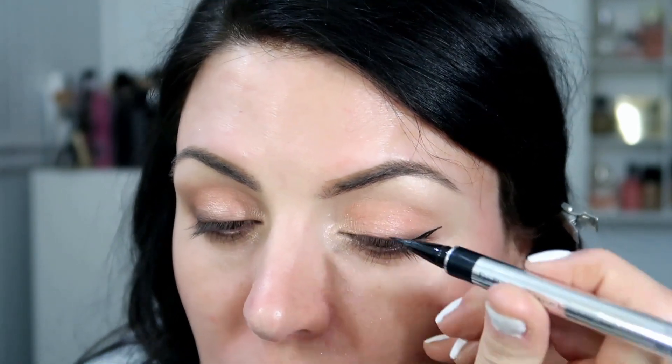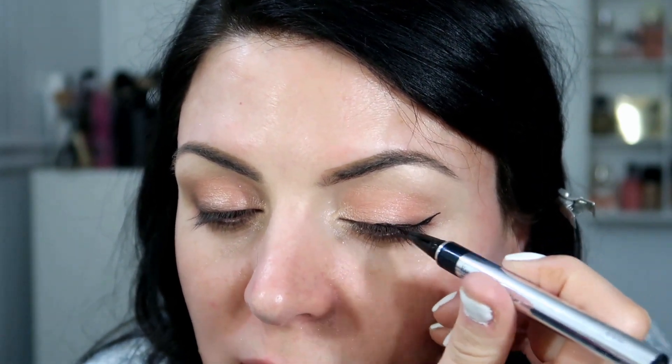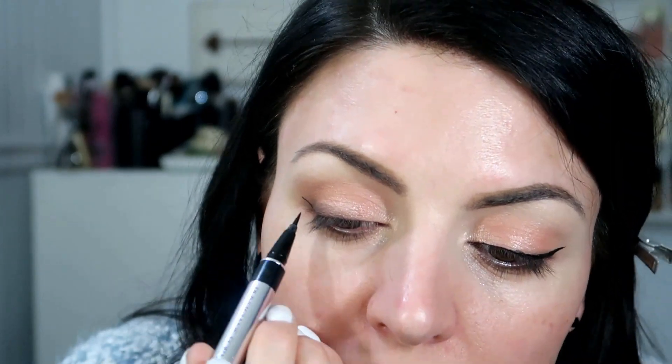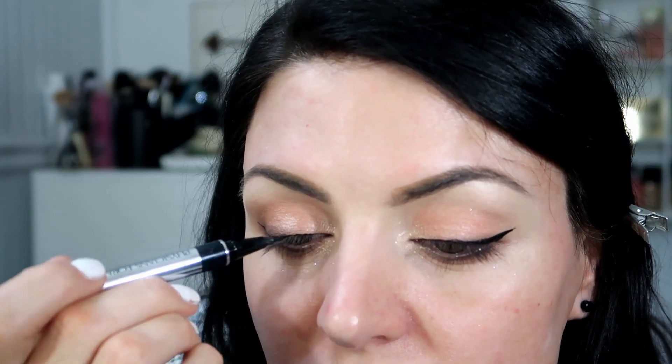Now I'm going to go in with an eyeliner. This is a liquid liner from Physicians Formula and I'm just going to make a wing. This liner is a little bit more shiny — I usually like a matte liner. But it does have a lash booster in it, so it does make your lashes longer and thicker, which I do like. I've used this in the past a lot and it does actually make your lashes grow and they look thicker. But I don't necessarily like that it's not matte.